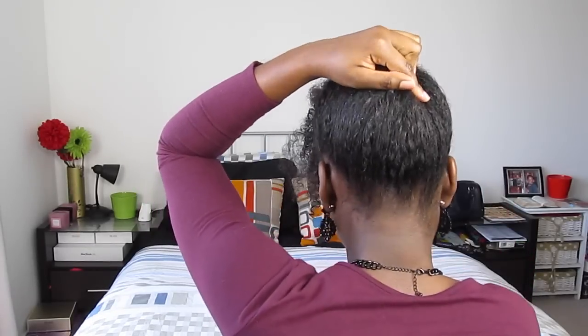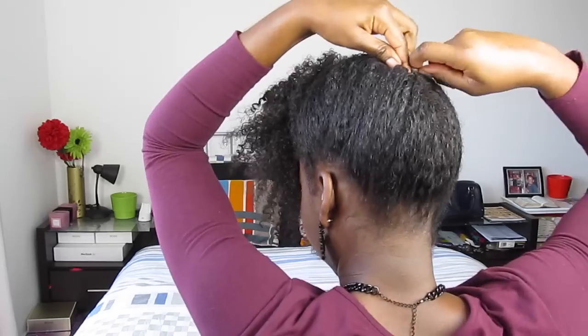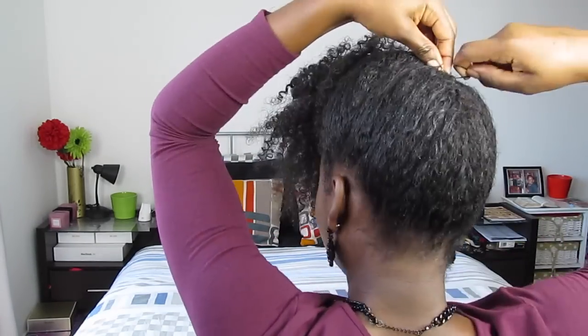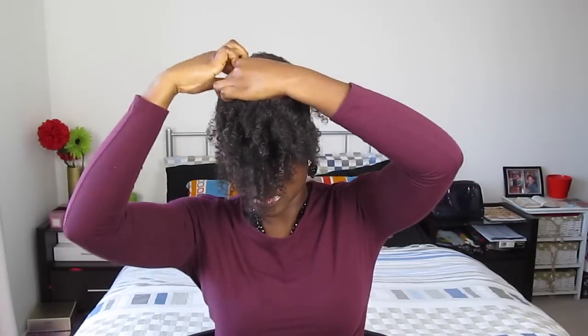You can always go back and secure any loose hair that you find with more bobby pins. Just make sure that you don't do this too tightly, because that can actually lead to breakage. Once you get to the front of your hair, continue to roll it downwards. I like to go back and spritz my hair with water or leave-in conditioner at the ends just to make sure they're well moisturized, and after this I just pull it back and tuck it away from my face.